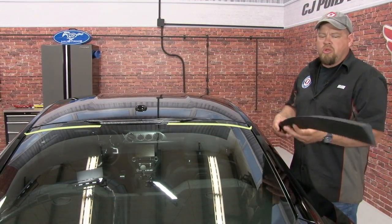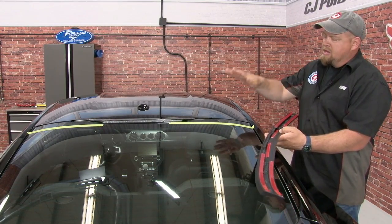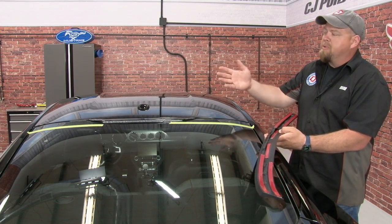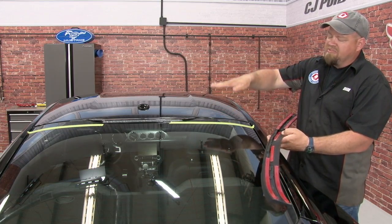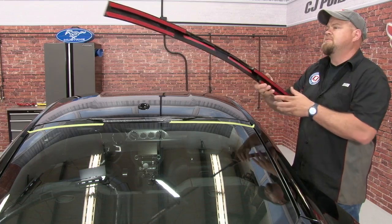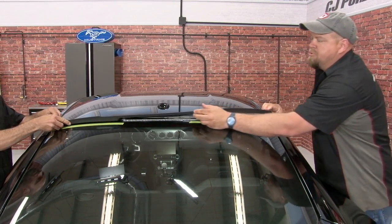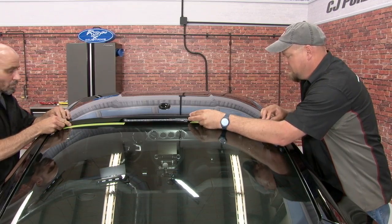Now to actually install the spoiler, what you'll want to do is just barely get the corners started on all the red tape. We're going to put it in place again with some help — he'll hold his side down, I'll lift mine up, pull the tape off, stick my side, and he'll do the same on that side. I'm keeping one side held down while you pull the tape off and make sure it keeps it centered where we want it.